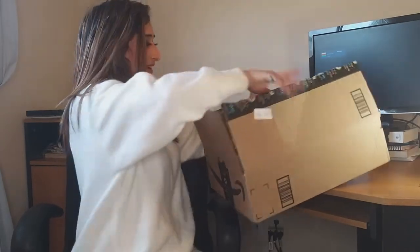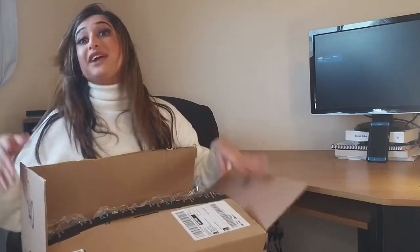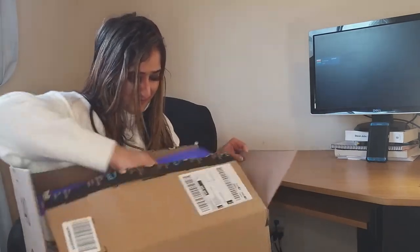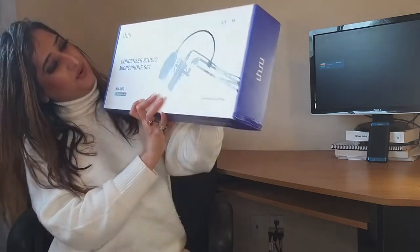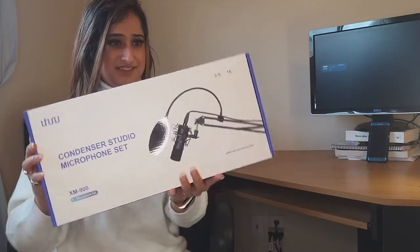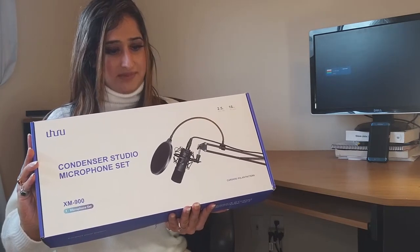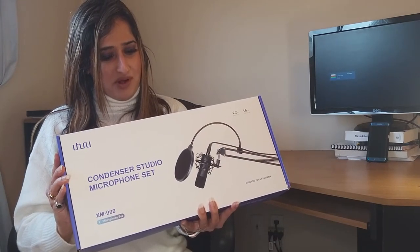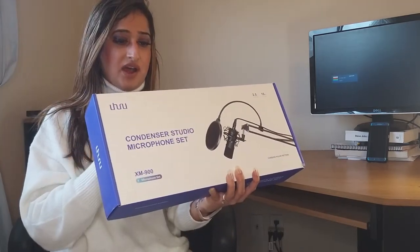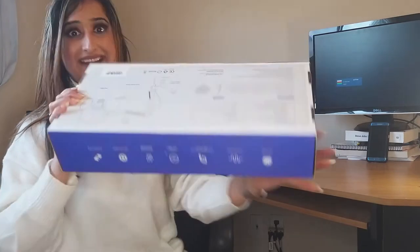I'm kind of new to checking tech products so I might need some help here and there. I'm a pro at reviewing makeup and skincare products but these tech products sometimes get tricky. Here is the box — woohoo, this is the Uhuru studio microphone set for my D-Rock TV studio. It's got XLR output, 2.5m audio cable, boom arm stand included, easy to set up. Cardioid polar pattern, ultra low noise circuit design, 16mm mic capsule, and full metal casing.